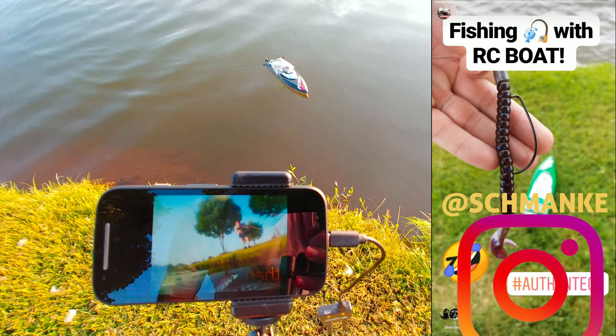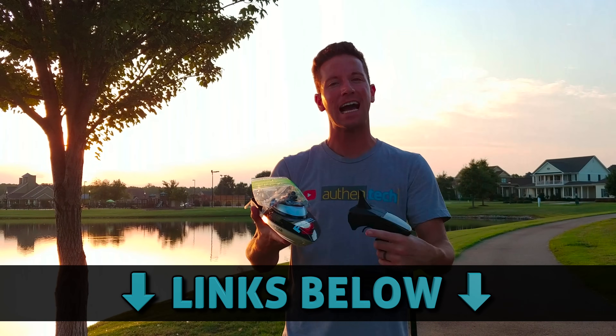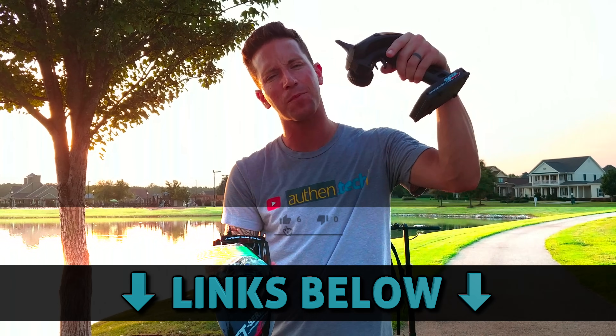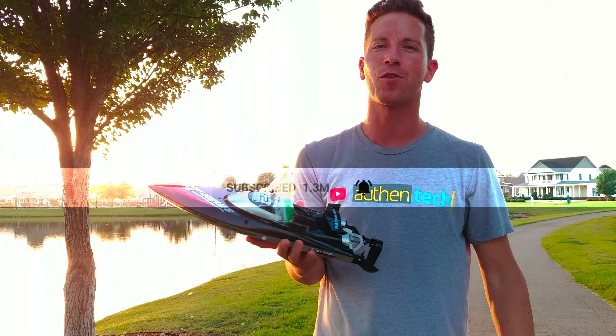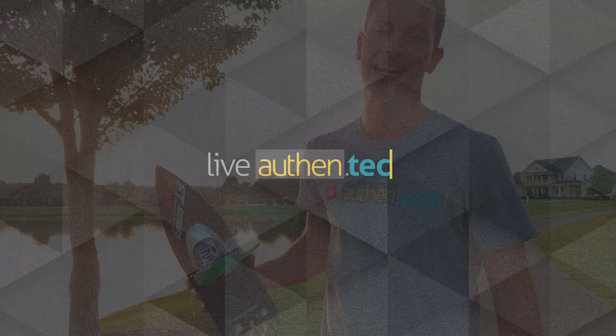Tune in next time — let's try some fishing with this RC boat. A little janky, but it worked. And there we have it, guys: FPV on an RC boat. It was a fun experiment. Thanks for watching. All product links will be down in the description. If you're new around here, make sure you subscribe for more fun tech videos posted every week. Until next time, let's live authentic.